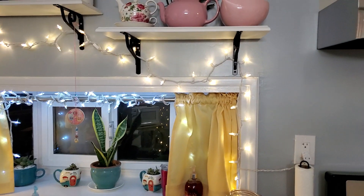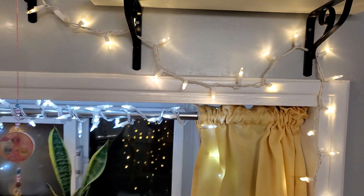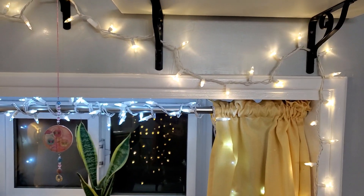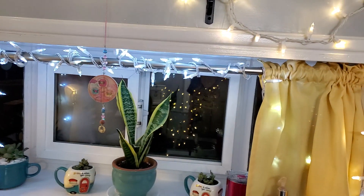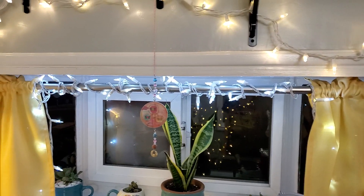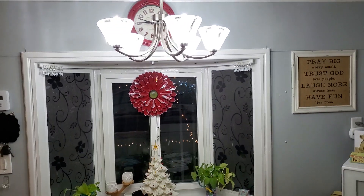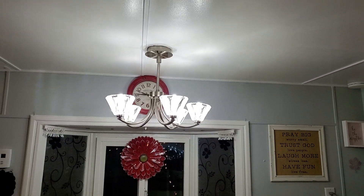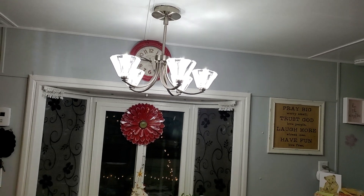I'm talking about that kind right there. Now, you can see that one string is a warm — what they would call a warm white — and the other ones are like, hello, Mama. Oh, my word. Just like these bulbs I got up here for my chandelier. Is that going to blind y'all? I hope not.